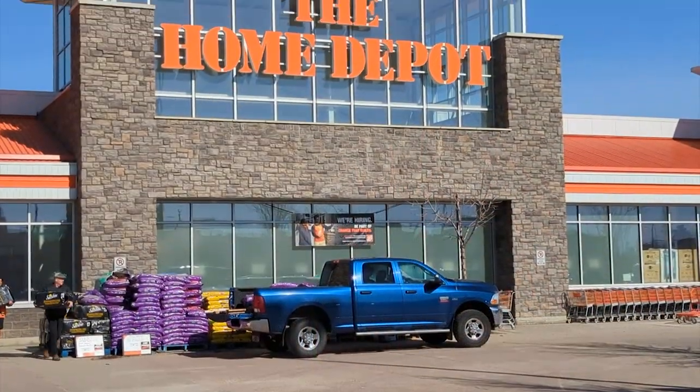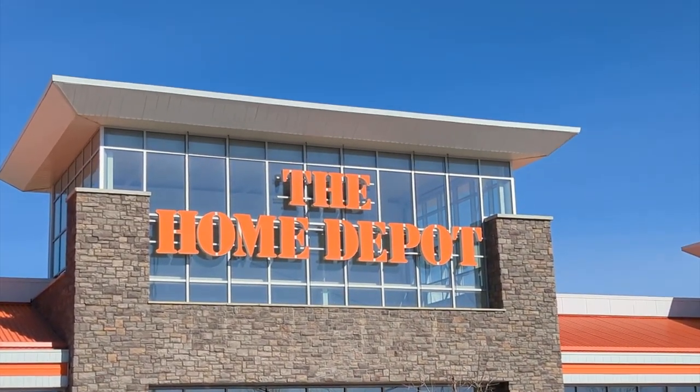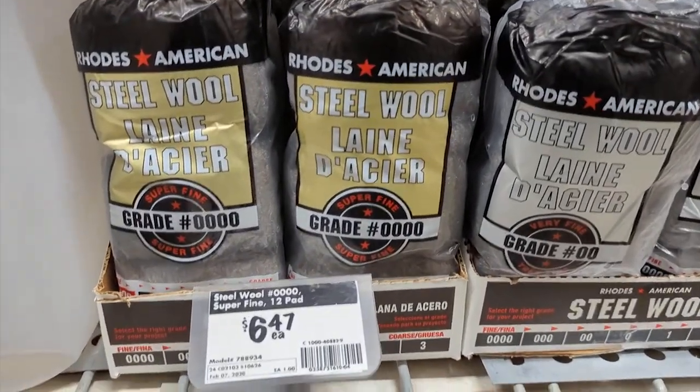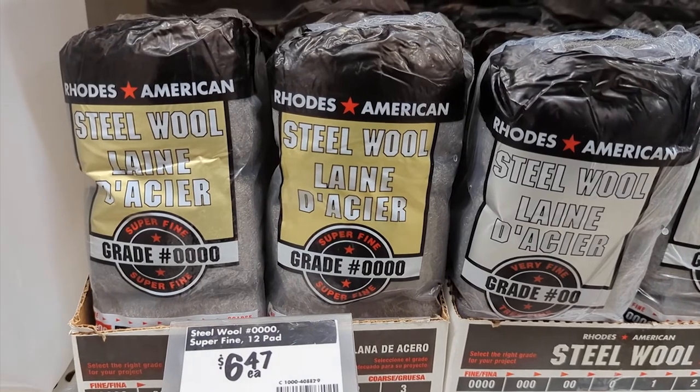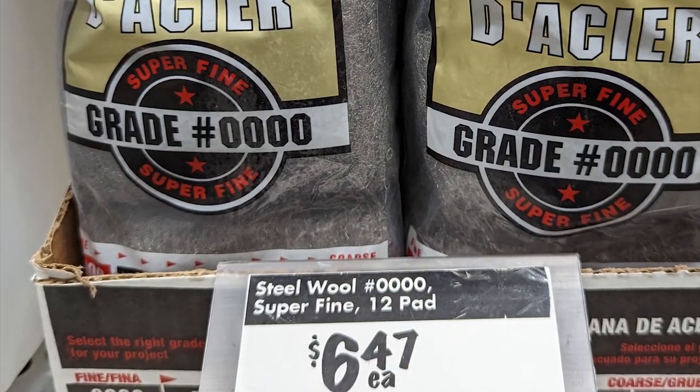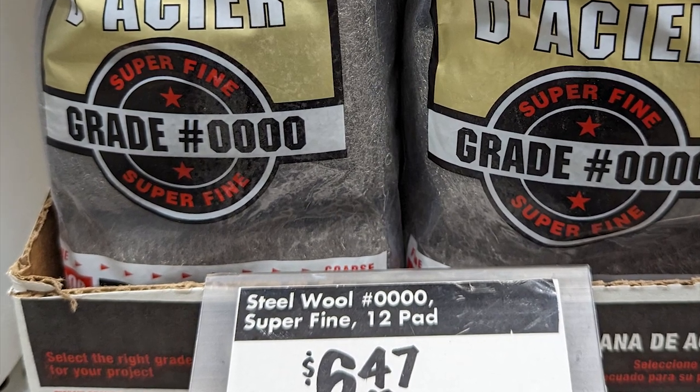My first stop was at Home Depot where they carried the steel wool. You will notice there are different grades of wool. I chose the grade of four zeros which has fine fibers. This allows the steel wool to catch fire easiest. One pack gives you plenty of wool to use and try out multiple types of images.